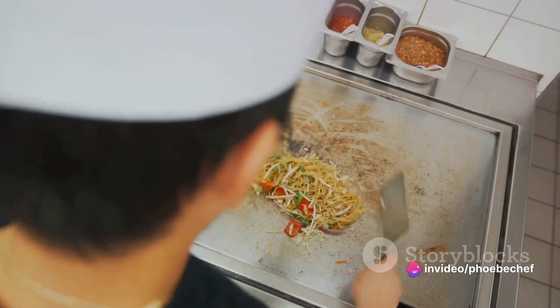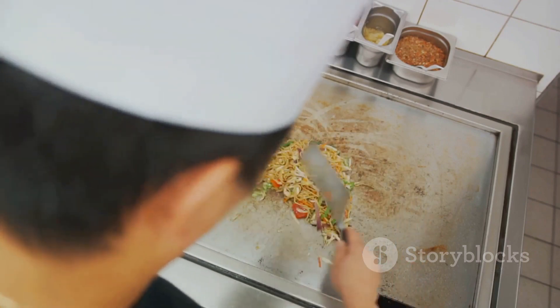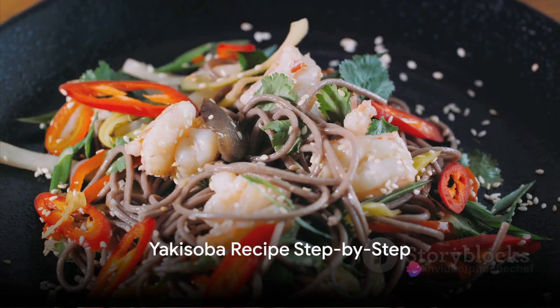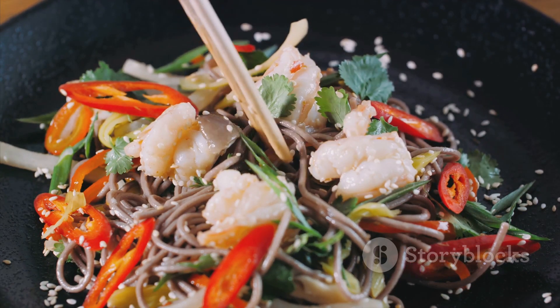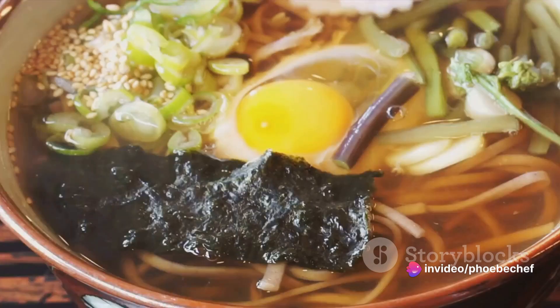So, are you ready to embark on this gastronomic journey? Stay tuned for the step-by-step guide. Now let's dive into the recipe and the step-by-step process of making yakisoba at home. We start with the yakisoba sauce. Combine Japanese Worcestershire sauce, oyster sauce, ketchup, soy sauce, and sugar. Adjust the sweetness to your liking. The right sauce can make or break your yakisoba, so take your time to get it just right.